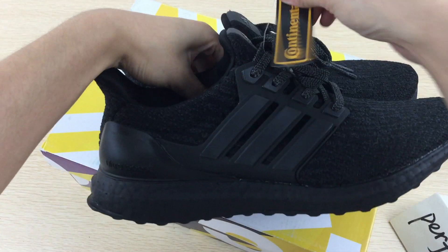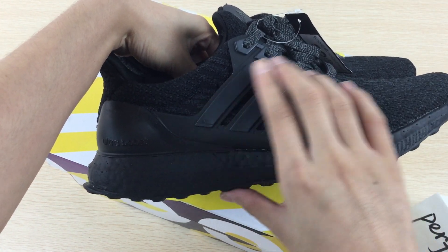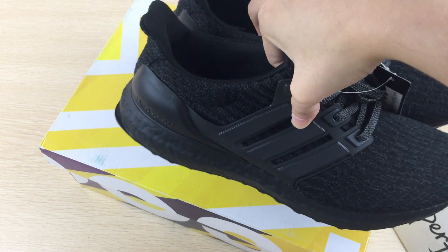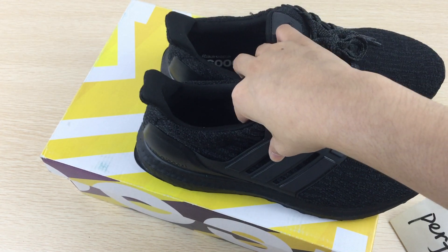The material is also a dry mesh. The shoelace is black color with a bit of white. The side of these shoes have three bars, which makes these shoes very beautiful with a unique design.